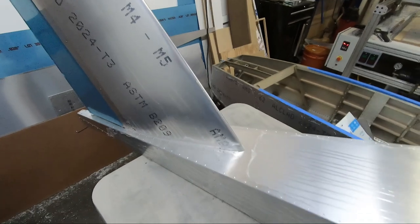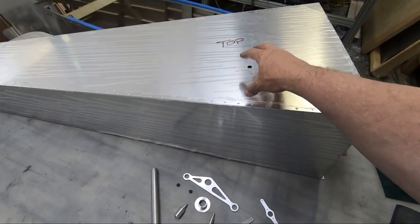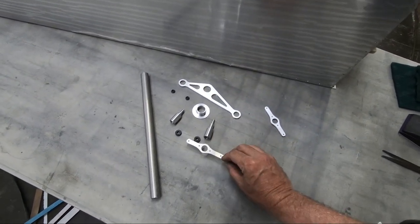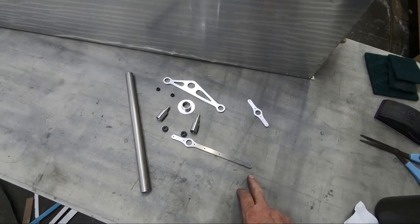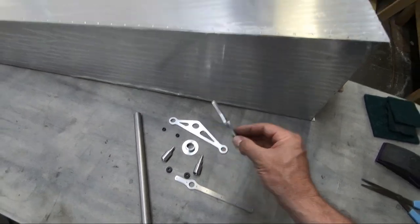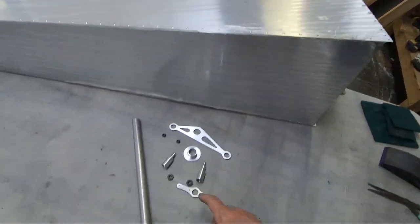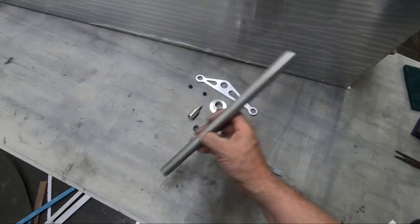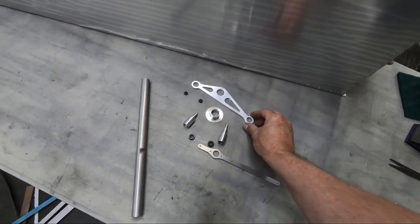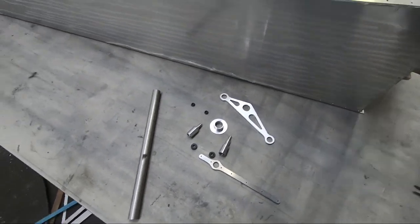I've got all the parts basically cut out for attaching this forward control horn. The bottom part mounts to the bottom of the rear fuselage, and this one mounts to the top. We install a bearing in there and one on the bottom, and then there's a tube that goes from the bottom of the fuselage to the top with this control horn that mounts onto it.